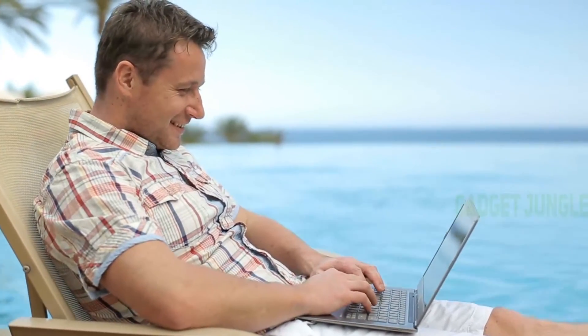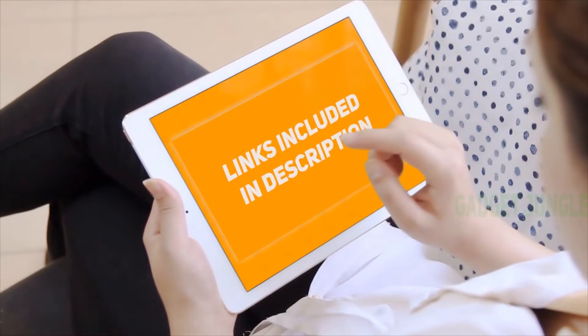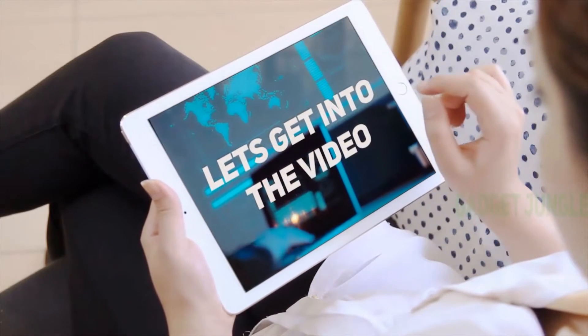Hi guys, welcome back to my channel. I've included the product links in the description to find the most up-to-date pricing. Stay tuned and let's get into the video.